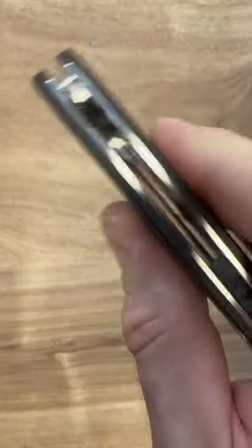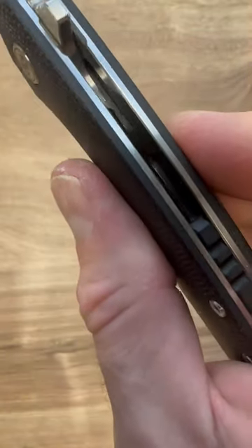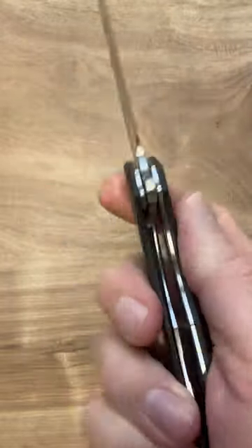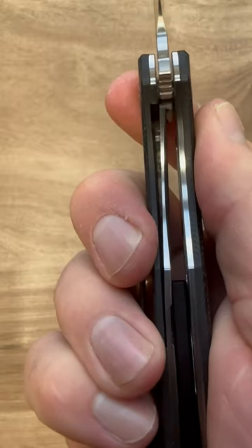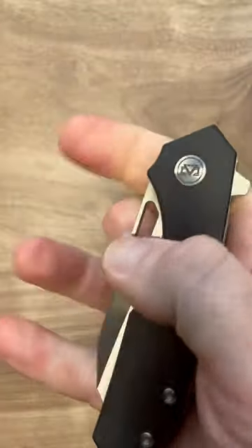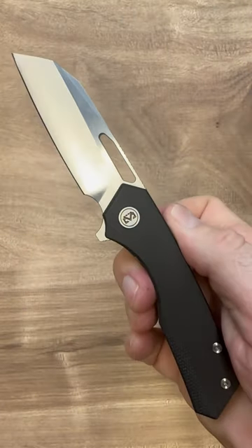It's a flipper. You can see they reduced the stainless steel liner. It's a liner lock and we have just about full lockup here. The action is so good on the flipper, and the action is excellent for the reverse flick.